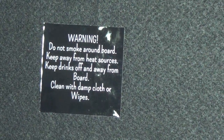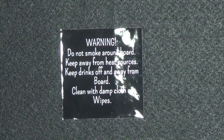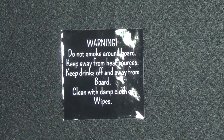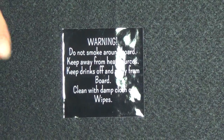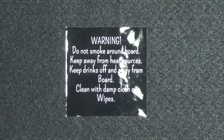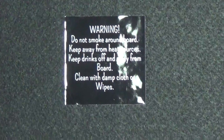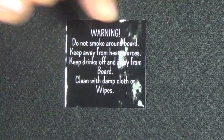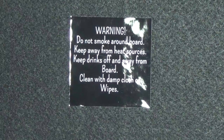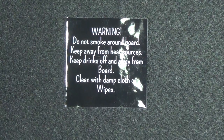Number one: do not smoke over top of this board. If you're smoking and a hot ash falls on your velveteen, you're going to have a brown or black spot — it might burn it. Keep away from all heat sources: candles, heaters. Don't put it on top of a heater because it might catch fire — this is not fireproof. Keep drinks off and away from the board. If you have a cup of coffee sitting on your board and you knock it over, your bead board is destroyed.